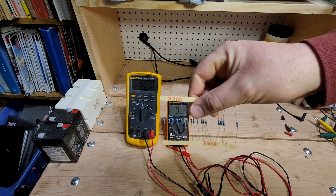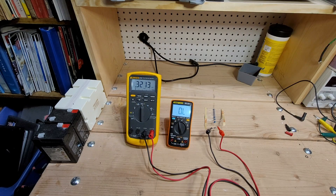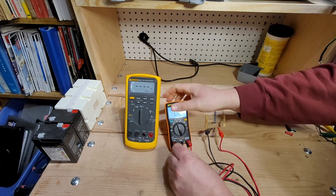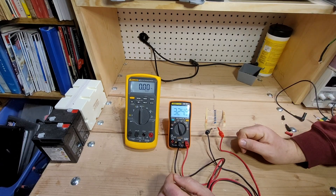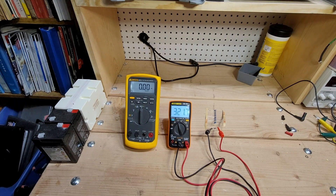This is a 330 ohm resistor — the Enig is showing 321. We swap the probes over to the Fluke and it's also reading 321. That looks pretty good — we'll say that's reasonably within spec for resistance measurements.